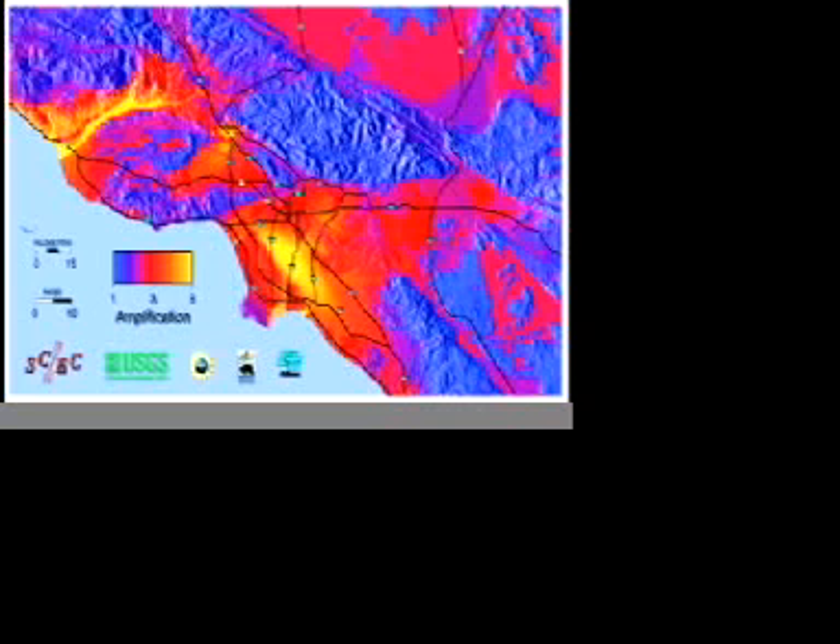Here the imagery depicts variations in the amplification of shaking throughout the Los Angeles region. The purple areas experience the least amplification of shaking, and the yellow areas have the greatest amplification. The point is, shaking is greatly amplified in soft rocks, and amplified the greatest where the softer rocks are the thickest.